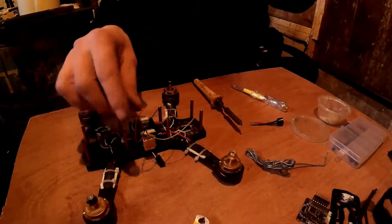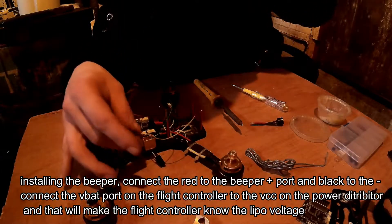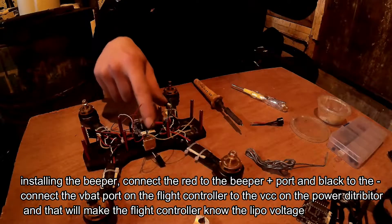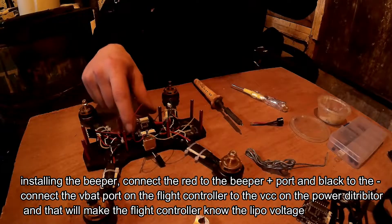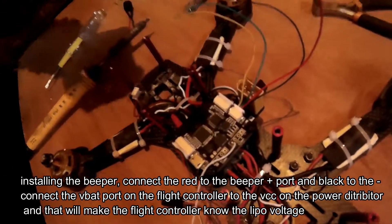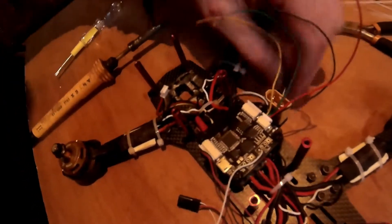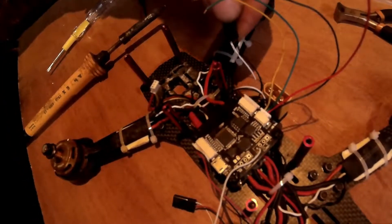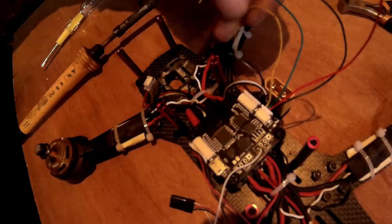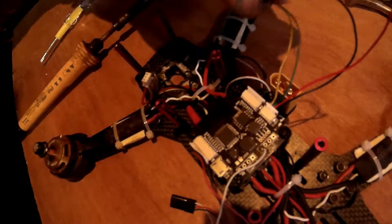I need to install my beeper. This flight controller has a five-pin clip, but I haven't got a five-pin clip, so I've got to use a four-pin and miss the ground, then ground it to another pin. That's my VBAT — the positive is going to the VBAT, then the negative for the beeper, and the second one across is the beeper signal.